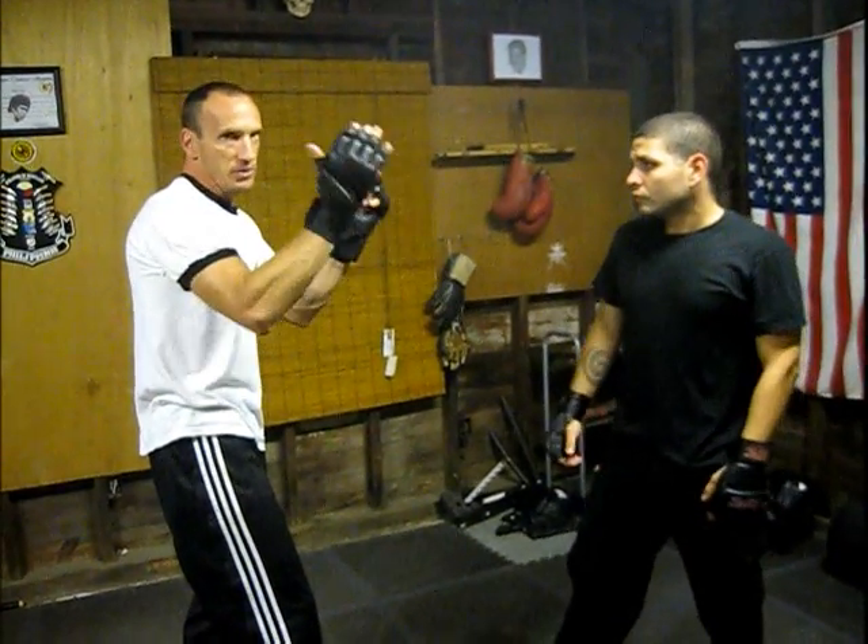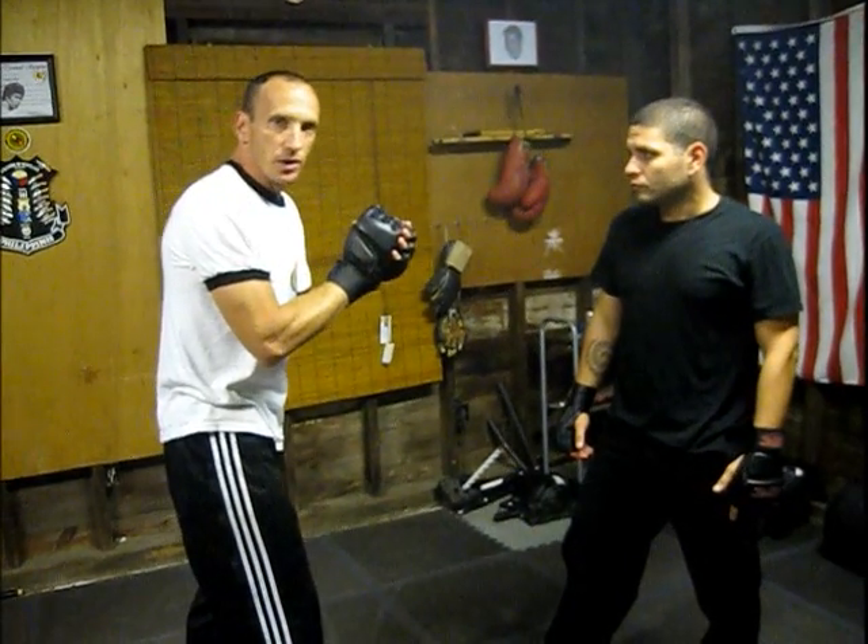Working on the half beat on the long range, and also inside during the clinch work. I hope you got a little bit from there. Share your comments or any ideas. We'll see you guys soon.